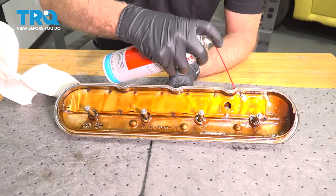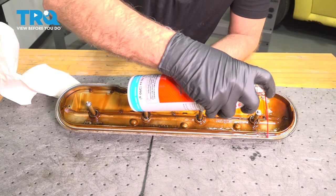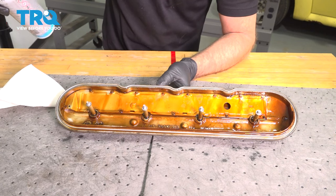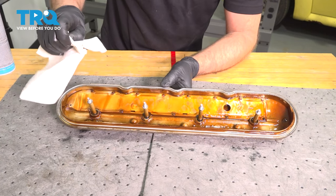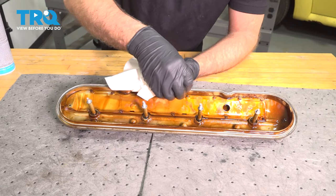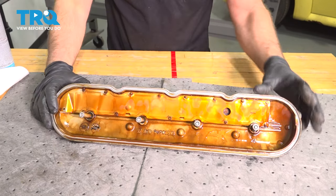I'm just gonna take some brake parts cleaner and clean in the valley where the gasket is, then wipe it down afterwards. Make sure it's very dry before we put the gasket on — you can let it drain out.